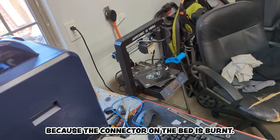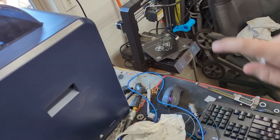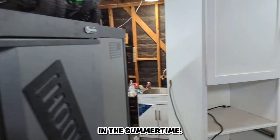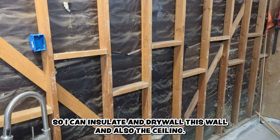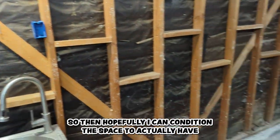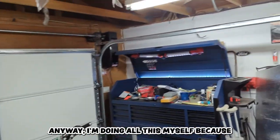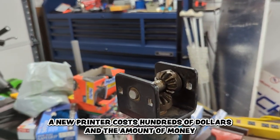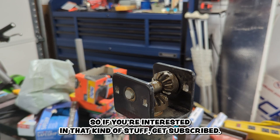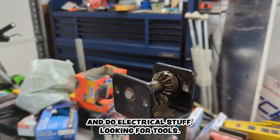My 3D printer is broken because the connector on the bed is burnt — this little white connector right there. I'm also in the process of insulating and drywalling this wall and the ceiling so I can condition this space and actually have a decent workshop in the summer. I'm doing all this myself because a new printer costs hundreds of dollars and the contractors wanted thousands to insulate and drywall. If you're interested in that kind of stuff, subscribe — I'm thinking about putting up a video on how to drywall and do electrical.